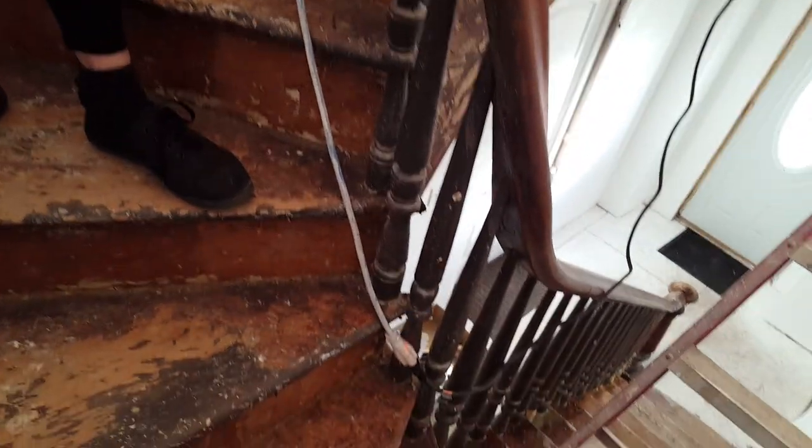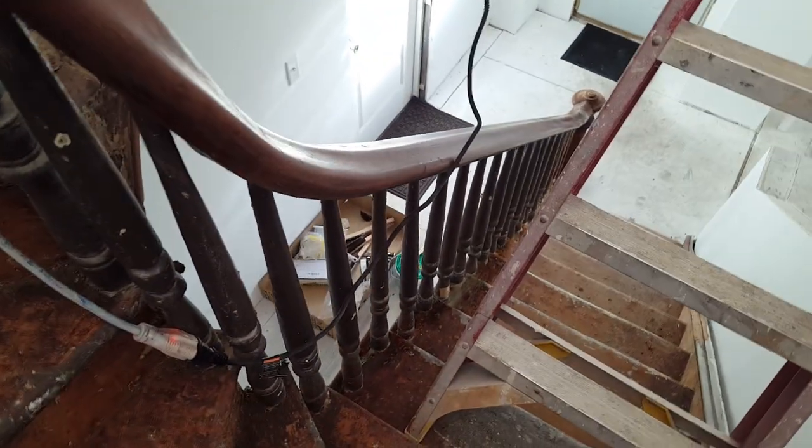Okay YouTube, I decided to do a little video. I got this staircase here — spiral staircase. It's pretty cool. Built in 1872.